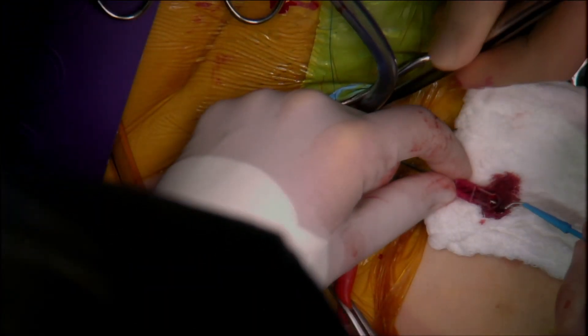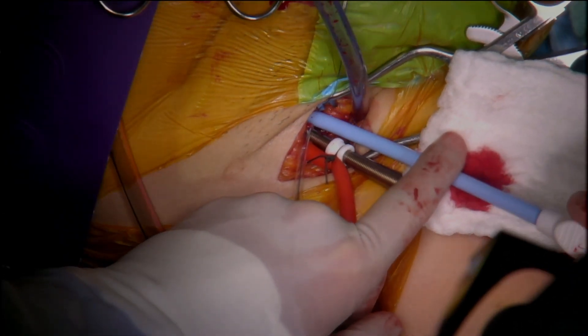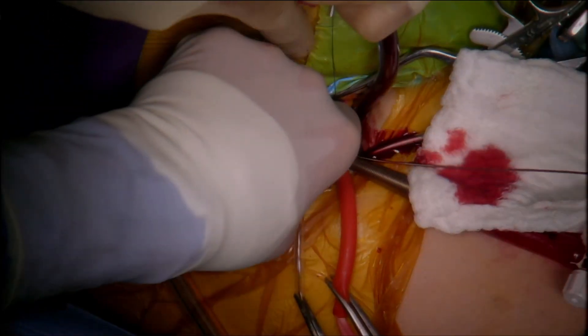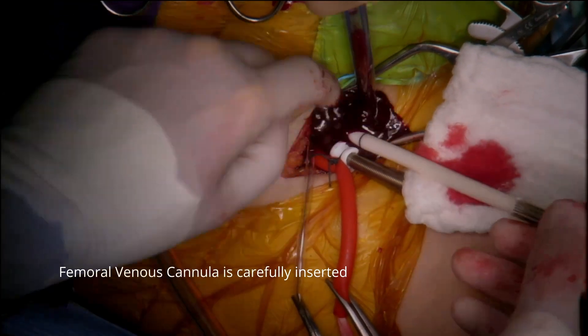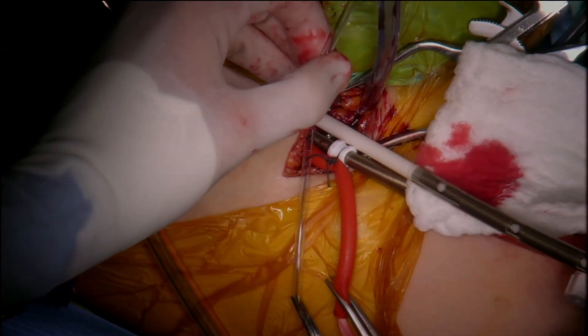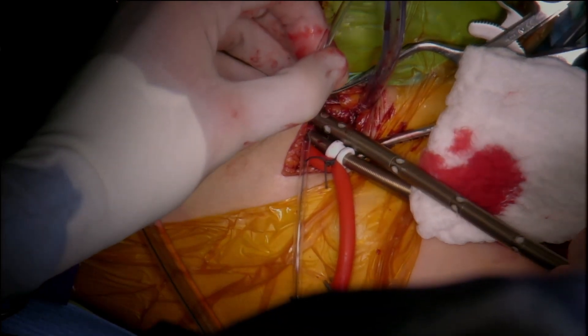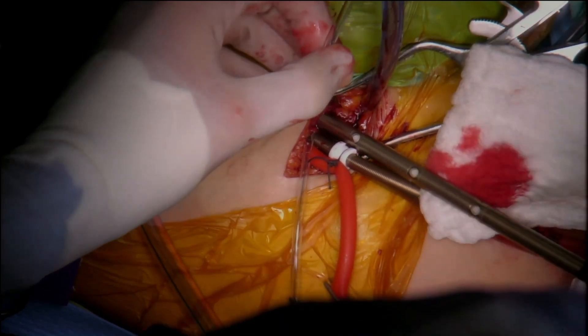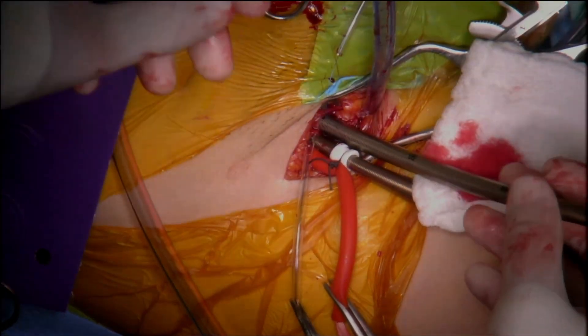A purse-string suture is placed and a needle is inserted to pass a guide wire that will lead the cannula into the right atrium. The vessel is then dilated and the femoral cannula is inserted. When the cannula is carefully inserted into the vessel, a tourniquet secures the purse-string suture around the cannula and it is ready to be connected to the perfusion circuit.